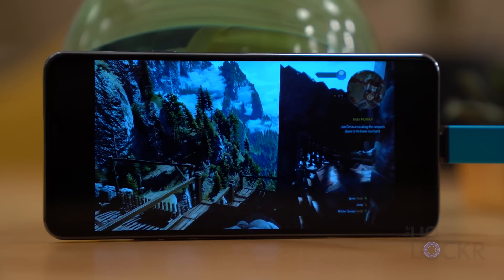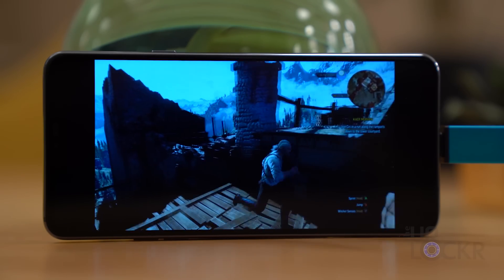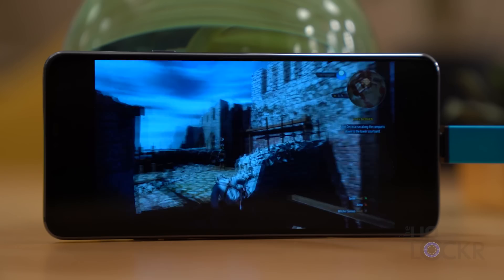Steam, the popular platform for playing video games on your PC, just released their app in beta called Steam Link that lets you play your games from your computer on your Android phone.